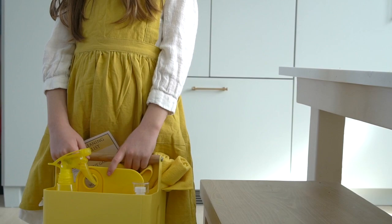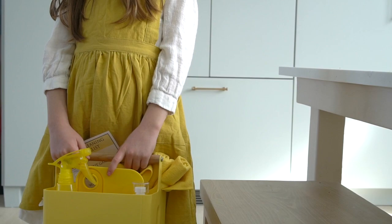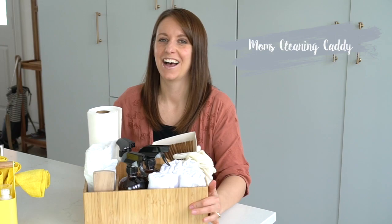I also splurged a bit and got this darling yellow pinafore apron, which is sure to make cleaning a little more charming for this cutie — I just couldn't help myself. That is all I have for the kids' cleaning caddy. It is simple, yet productive, which is my approach to my cleaning caddy as well. So let's take a look at mom's cleaning caddy.